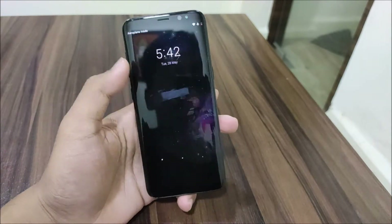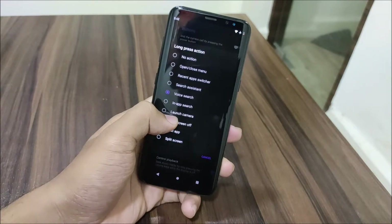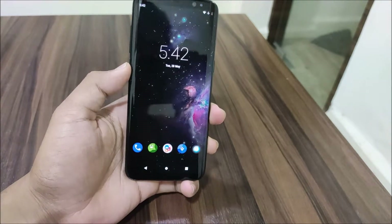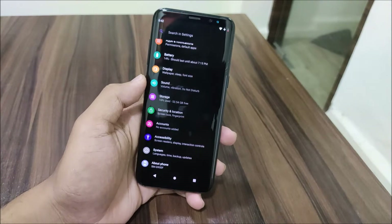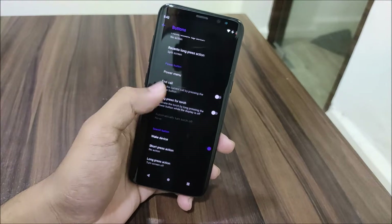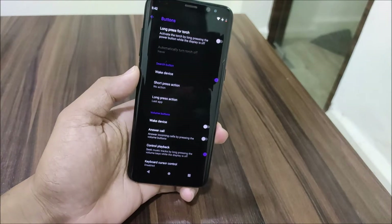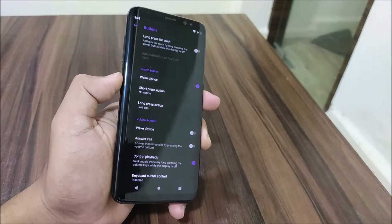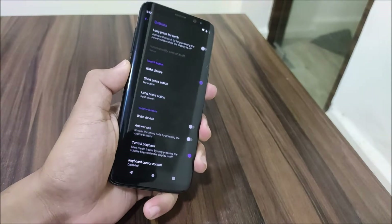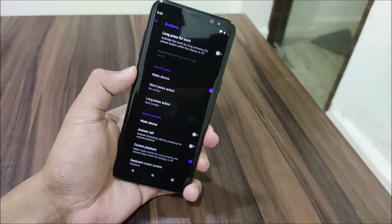If you assign no action, the wake device function will not work for the Bixby button. For long press action, I tried turn off screen, but the long press action is not working — I'm not sure why. Tried setting a different task and also split screen, but the long press action is still not working.